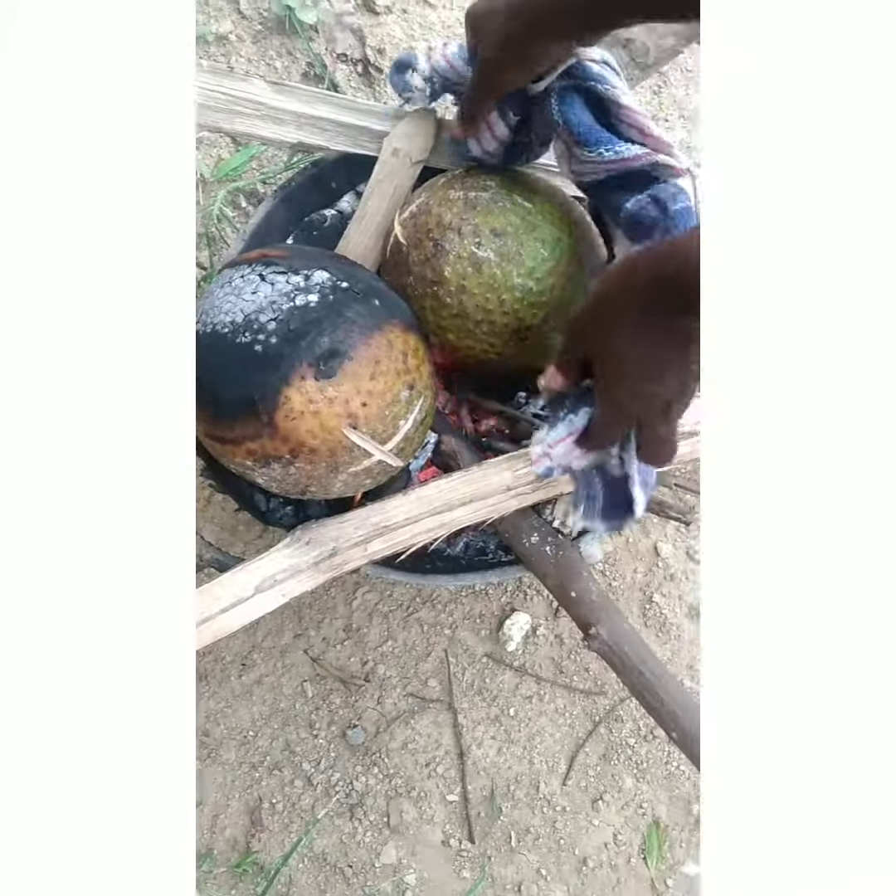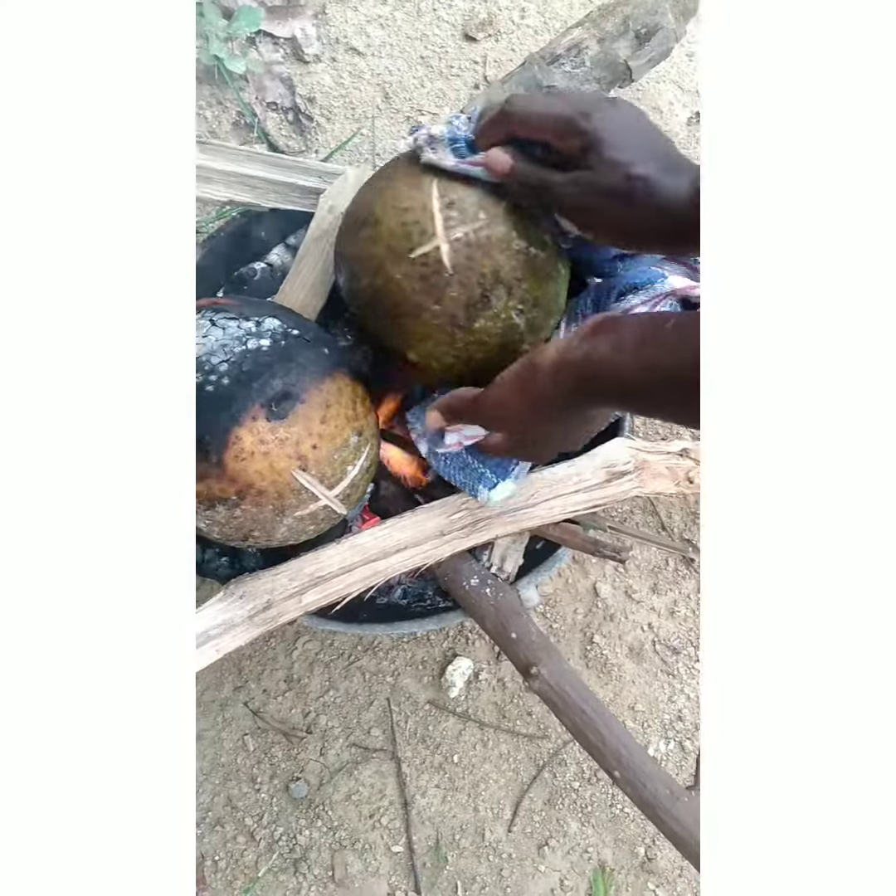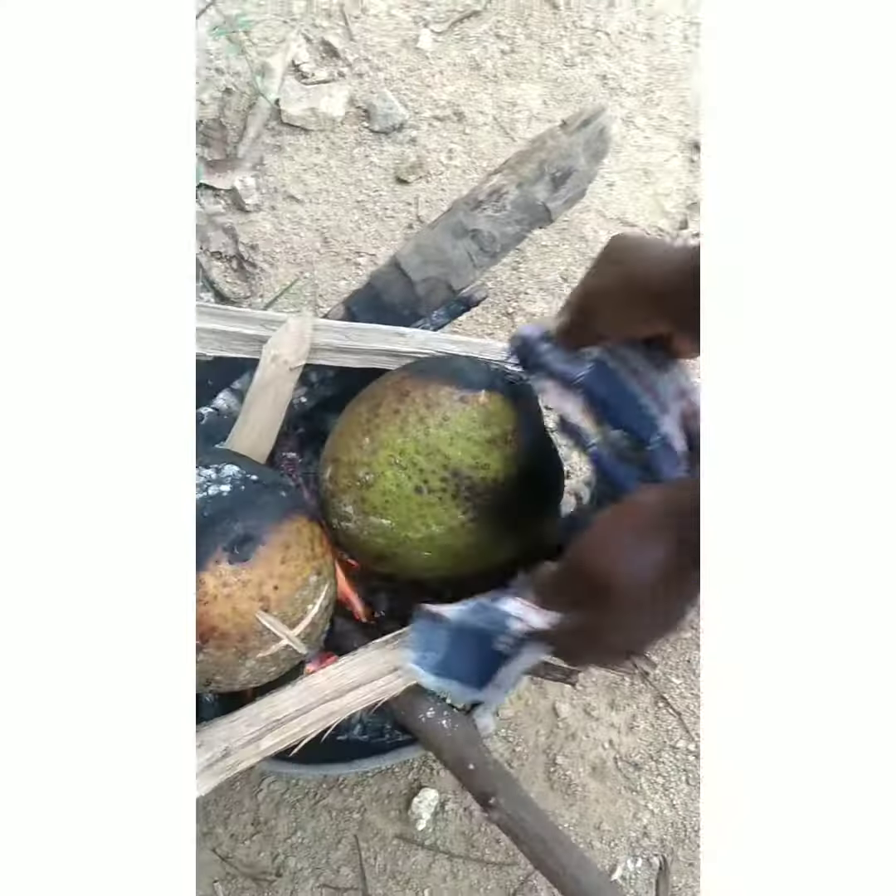This is how I turn the breadfruit. I use the kitchen towel — take it out like this, and then I put it like this.